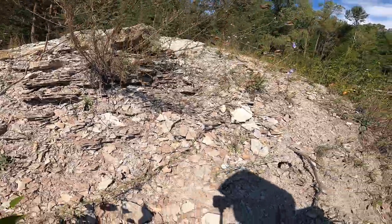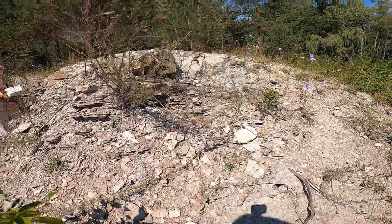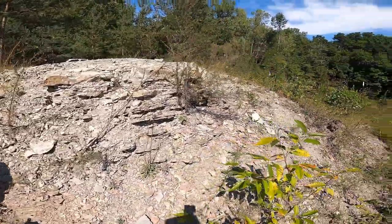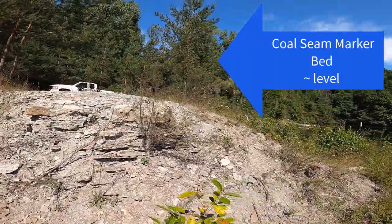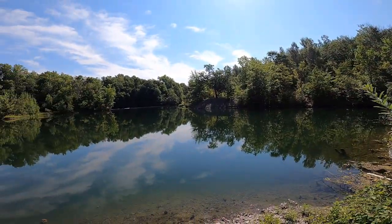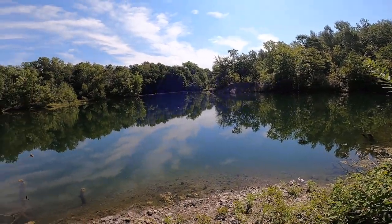So we are below the section we saw at the park. How far below? Not far, because on the other side we'll come back into the coal seam. I think the coal seam is discontinuous, but I think it is a datum - a marker bed for this stuff.